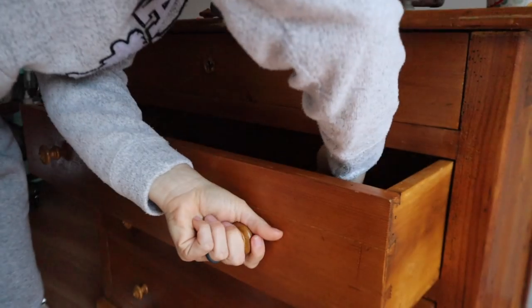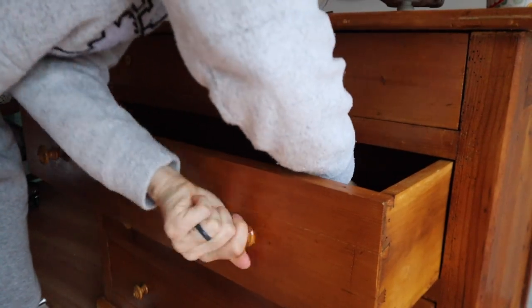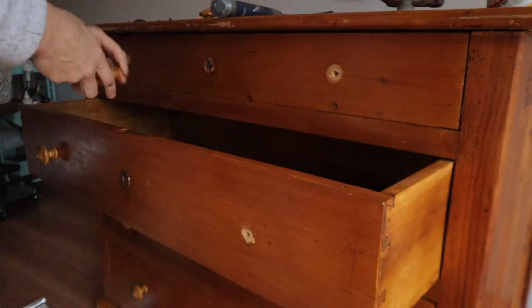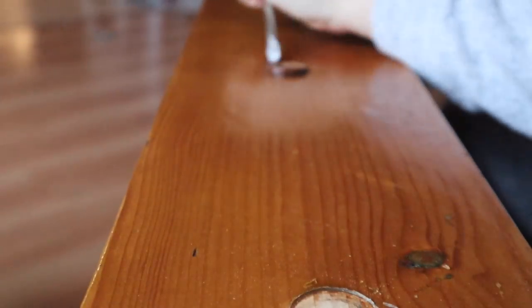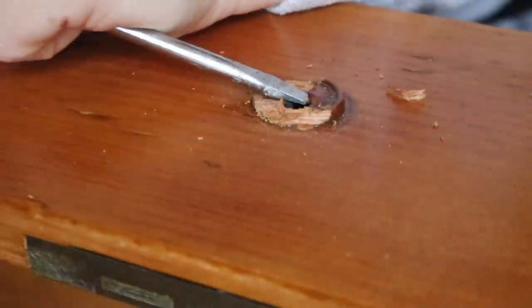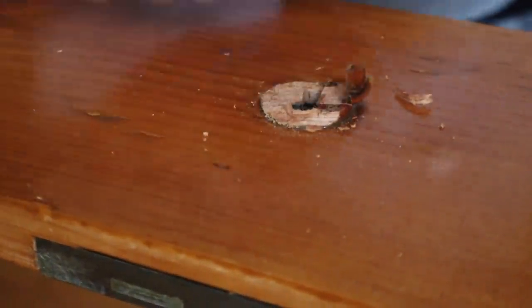You guys ready? The first thing I did was remove all of the hardware. There are wooden keyholes in the middle, so I used a flathead screwdriver to pry those off. Then I took it outside to sand everything smooth so I knew where I needed to put my wood filler before I put my wood filler down.